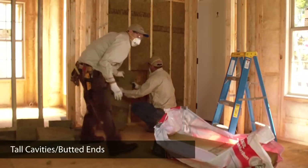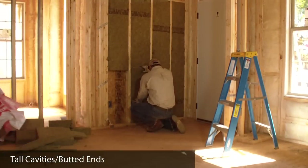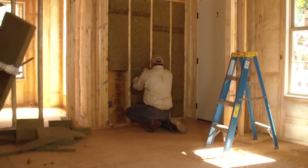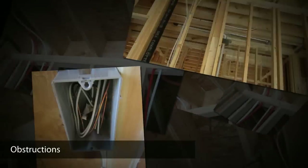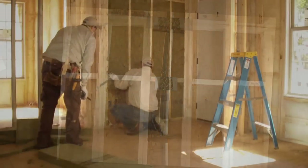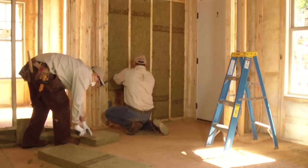In tall cavities, you often have to use two separate bats of insulation. In that case, it's fine to butt the ends together. Here the crew is ensuring that these rock wool bat ends are butted tightly and that there are no gaps. Obstructions can range from odd cavity sizes to outlet boxes to horizontal blocking. The important thing is for the installer to take his time and cut the insulation to fit so that there are no gaps or voids.